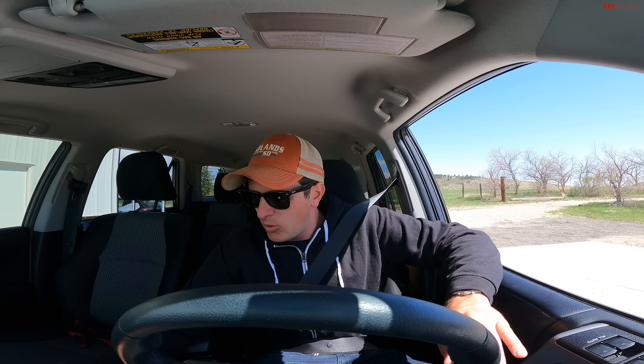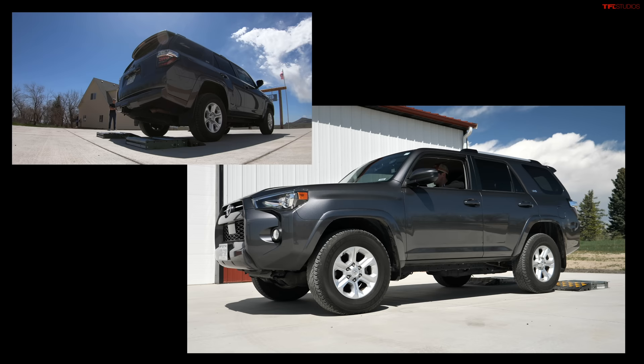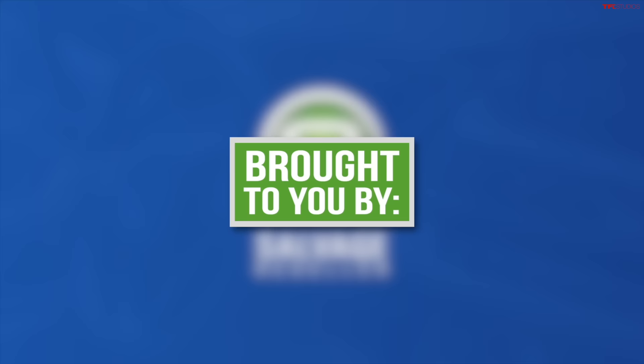Driving around every day in the dry, you're going to leave the 4Runner in two-wheel drive high, which sends all the power to the rear wheels. Now to get unstuck or if you're about to drive through some snow, you want to go ahead and flick the 4Runner into four-wheel drive high, which engages the front axle and pulls you right down. But once you're out of the wet or the off-road section, put it back in two-wheel drive high so you don't get any binding.